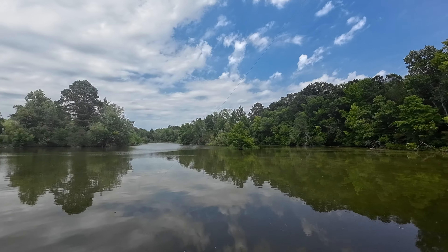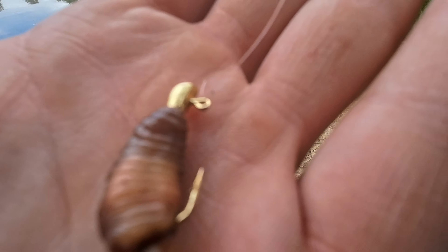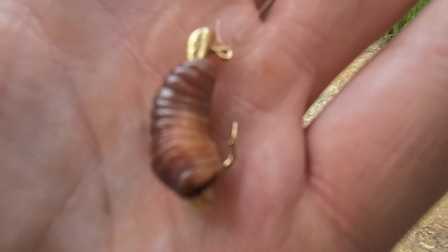Now we're tight lining with the corn pack bait here at the new spot. Hopefully we'll get a carp. While I'm waiting on the carp rods to get hit, I'm going to go ahead and cast around this jig with the worm on it for a bit.